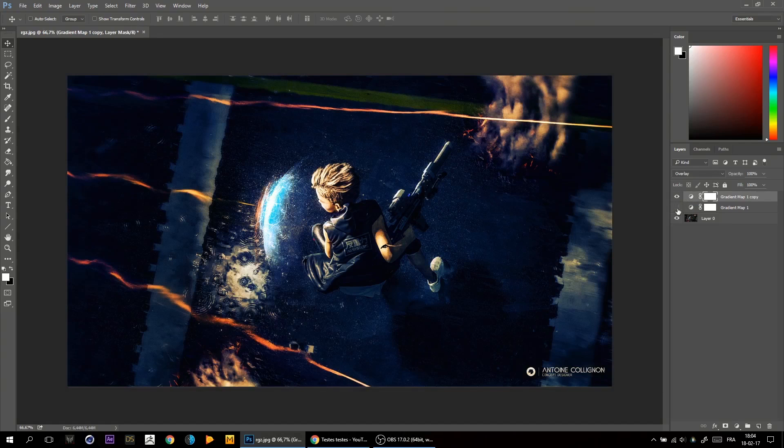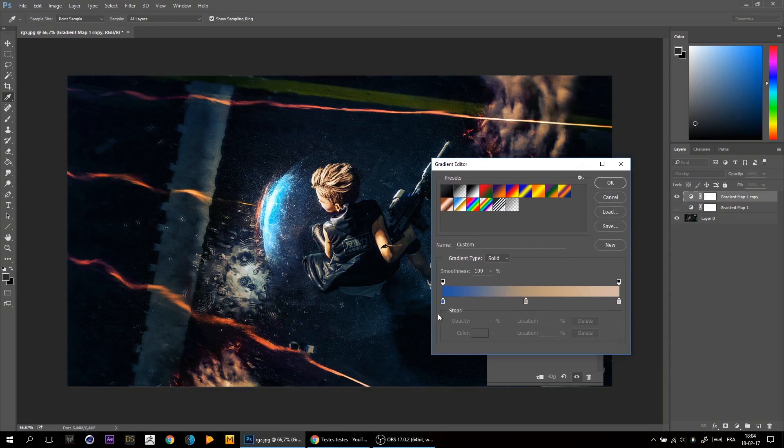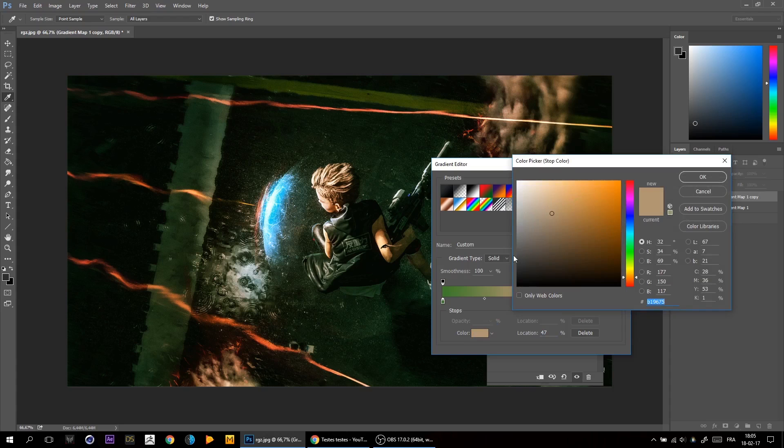From there I duplicate this and create several different color gradings until I have one I really like. For instance, I'm making a more classic green look, and then some more blue for the cold feel of the picture.